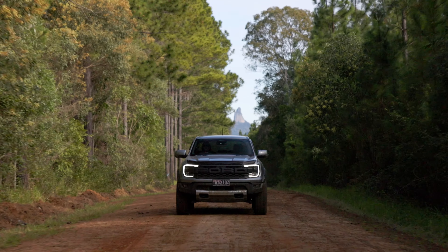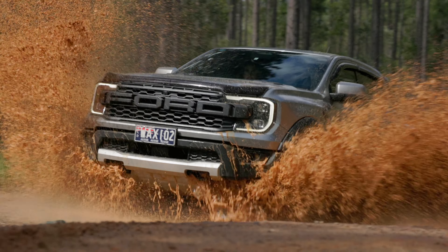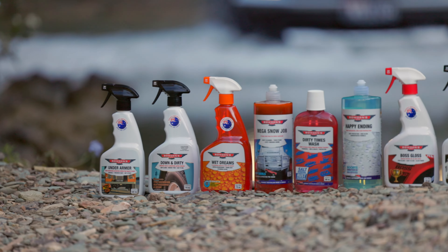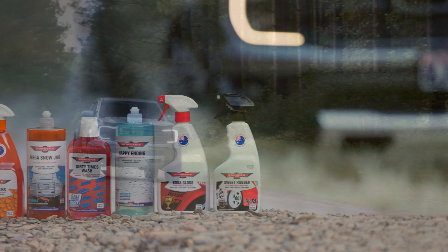So you've had an epic trip out to your favorite muddy four-wheel drive routes and it's time for a cleanup of your adventure vehicle. In this video we'll run through some of the tricks that we've picked up over the years to speed up the process and protect your vehicle with our tailor-made four-wheel drive products.